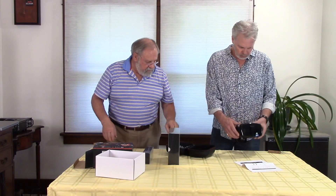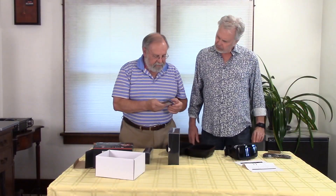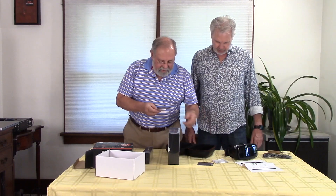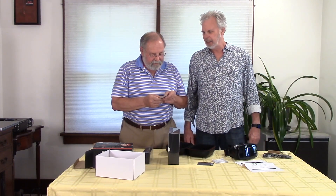Very cool. What else we got in there? Lens wipe cloth. Excellent. And a user guide. And a limited warranty statement.